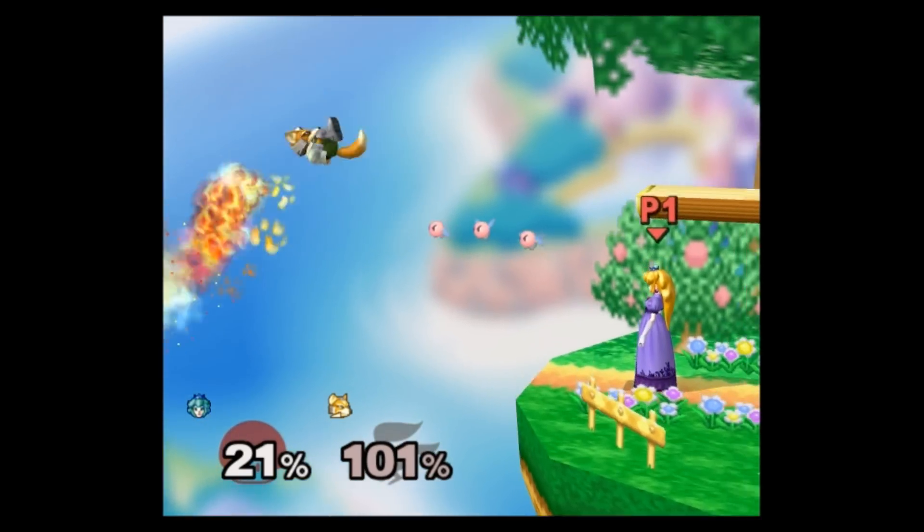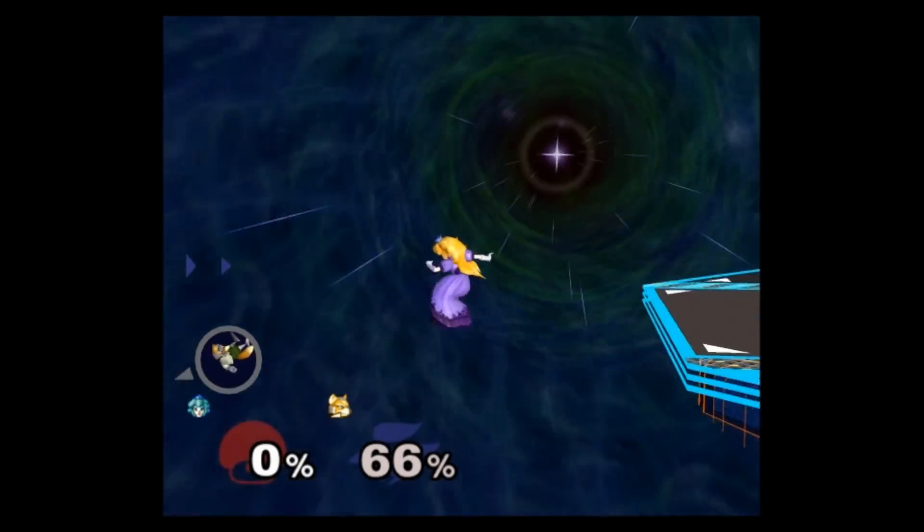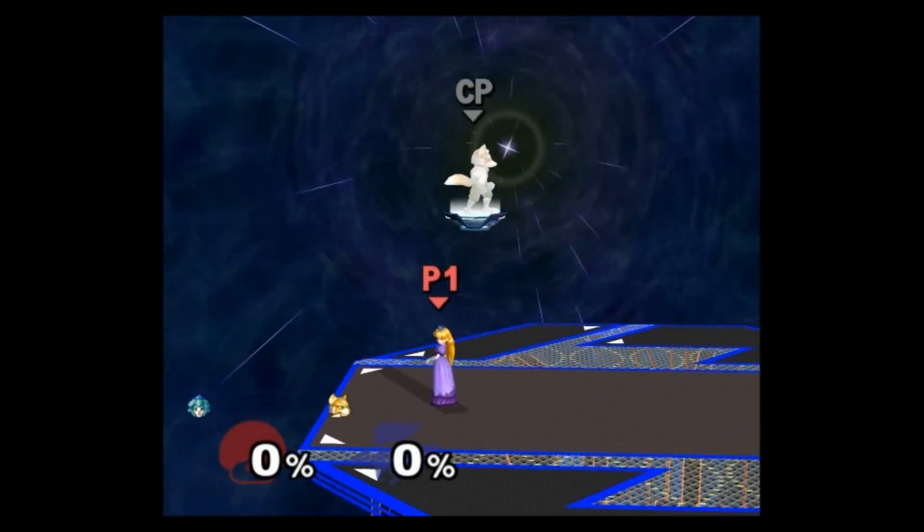The same idea can be applied to hitting with dash attack near the edge. There are probably more applications for this tech that I haven't come up with yet, so try it yourself and see what you can find.